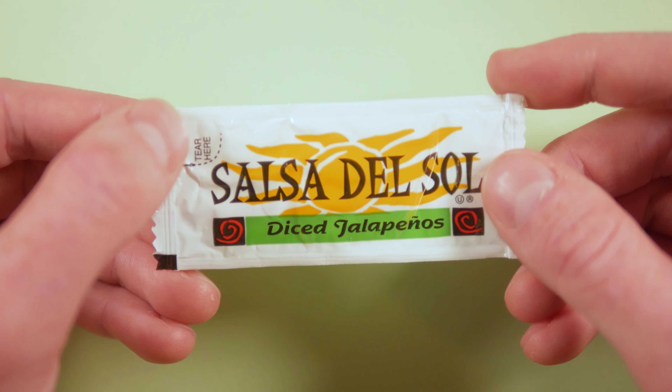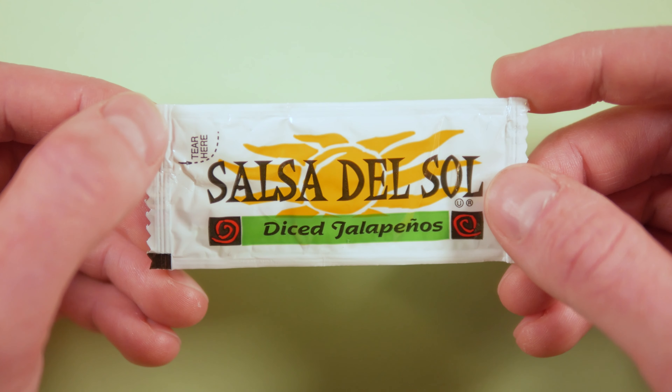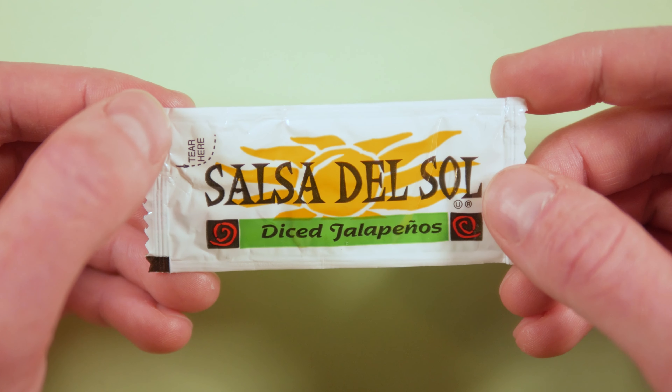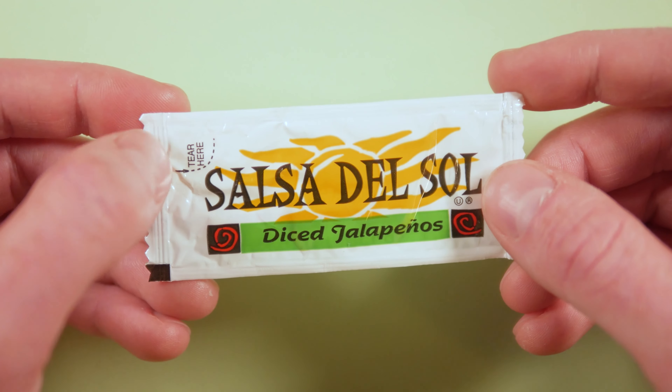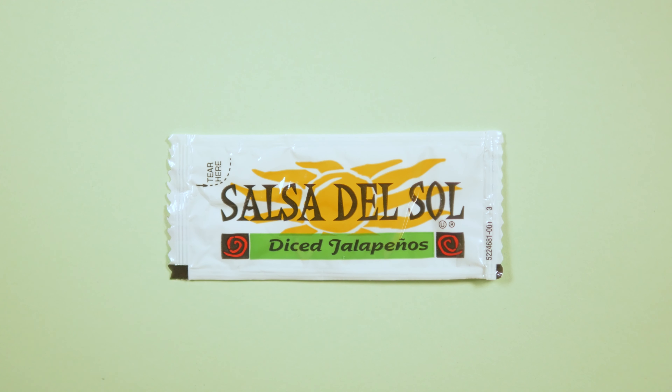This is bright and inviting. It does a really great job drawing you in and grabbing your attention. The lack of a jalapeno anywhere on the packet is kind of a bold choice, but it works really well. Salsa del Sol diced jalapenos — let's get started and look at the colours.